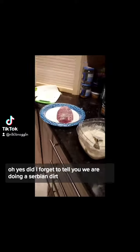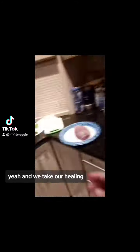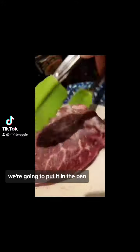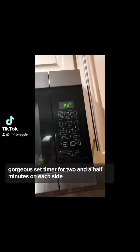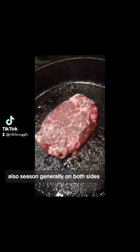We are also doing a sear — I got my cast iron preheated, it is smoking. We take our halibut and put it in the pan. Set a timer for two and a half minutes on each side. Do not touch it. Also season generously on both sides.